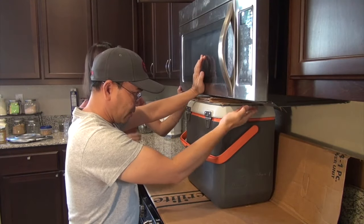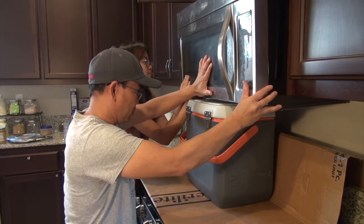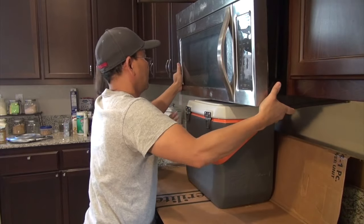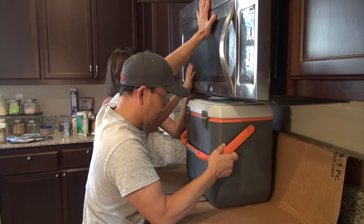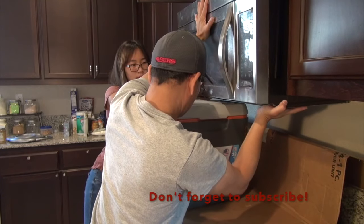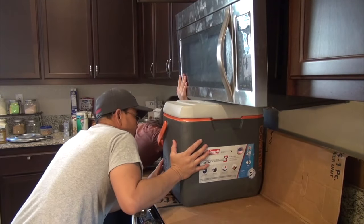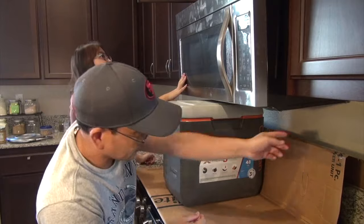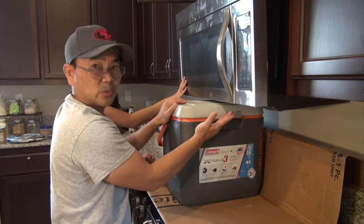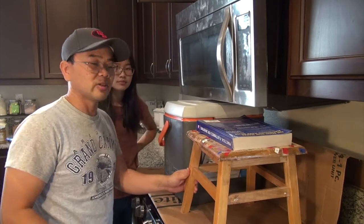I'm going to pull this out first so it'll give it a little way for it to tilt. Then pull it down — let it go down. So it's come down and it's resting on top here, and the bracket's up here. So the idea is to tilt it down and then eventually bring it out. This is a little bit too high at this point, so we're going to have to figure out how to bring it down a little bit more. We found a stool and a book — it gives it enough gap for it to come down so we can push it up.